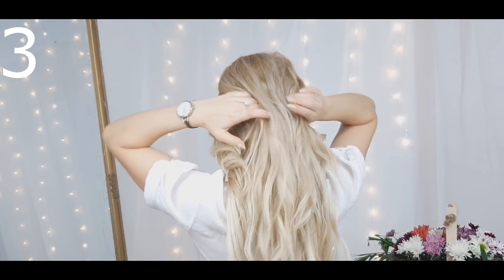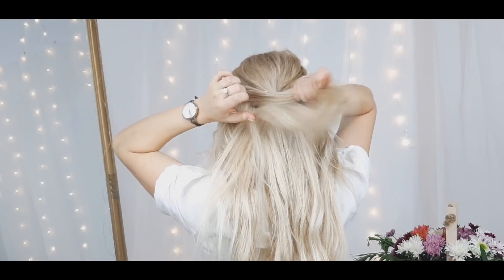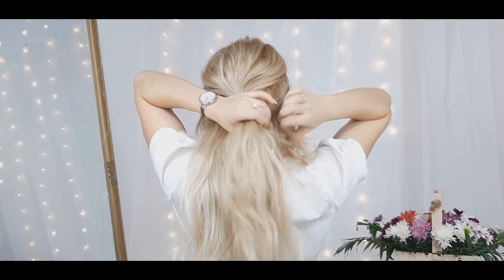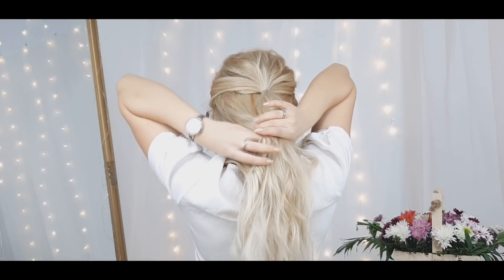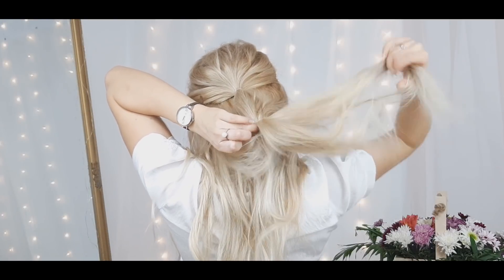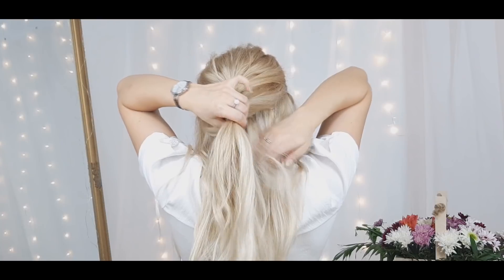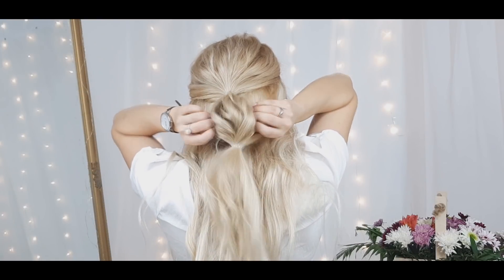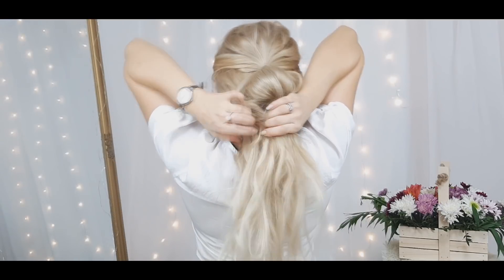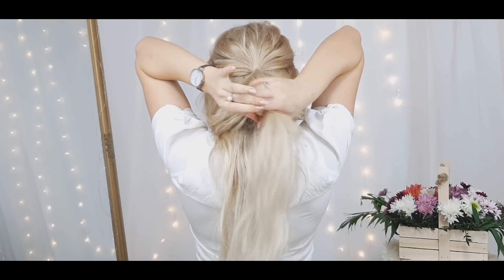For the next hairstyle — oh my god, I think this is my favorite. You want to grab your crown section again and tie it with a clear elastic. Loosen the crown section a bit to make it look effortless. Then add more hair to this ponytail, tie another elastic, and make a bubble from the crown section hair only. Then again add more hair, tie another elastic, and make sure the ponytail is even, then loosen it.